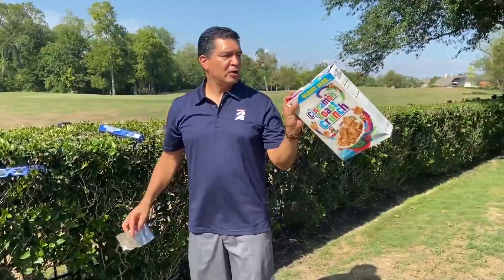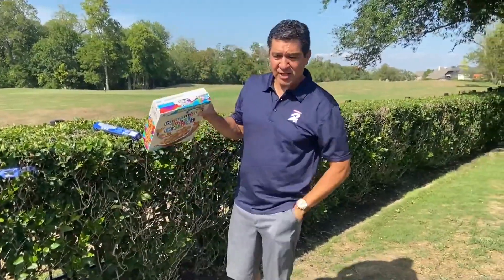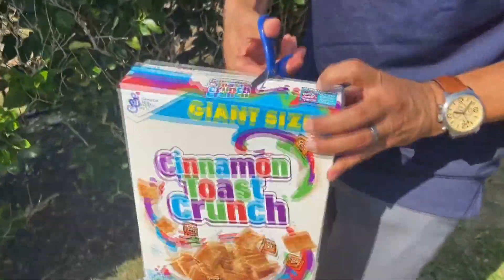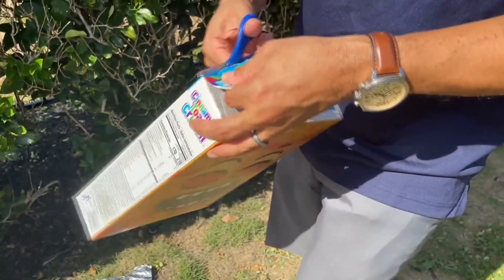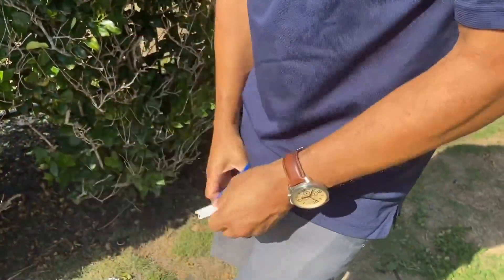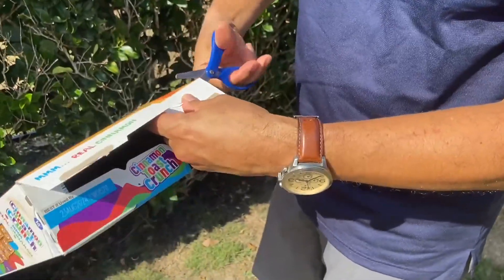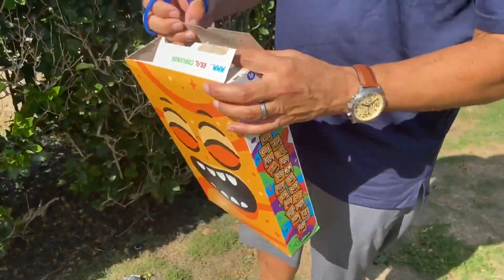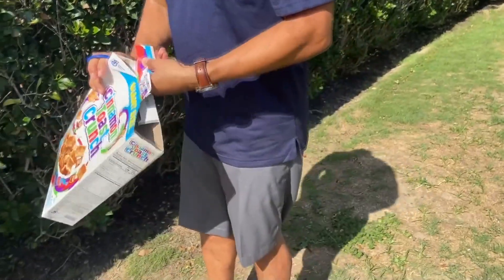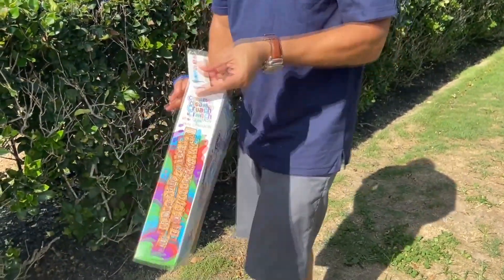First, you're going to grab your cereal box — in this case, the Cinnamon Toast Crunch — and you're going to cut out the corners of the very top. Let me get my scissors. This is very simple: just cut, make a hole, cut. You're going to do this on the other side again, so you cut on the other side and cut it out. You'll basically have the same kind of look that you had with the moving box.